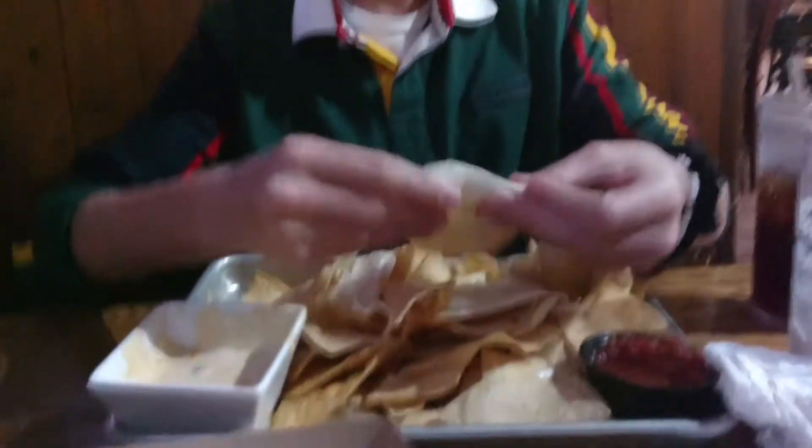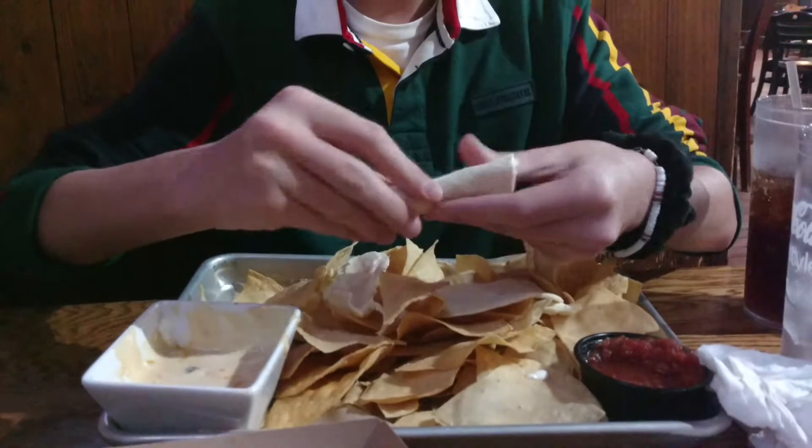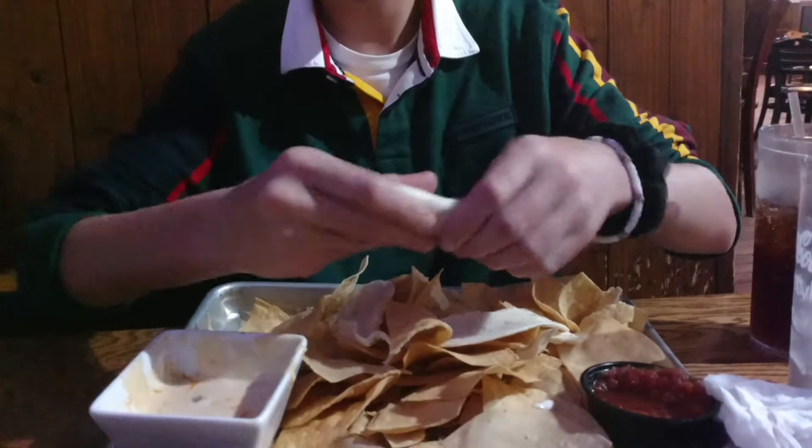And then you're going to take this part and you're just going to kind of roll it up. Roll it up.